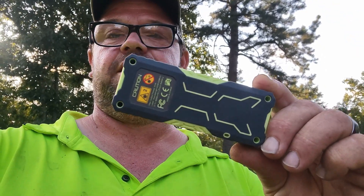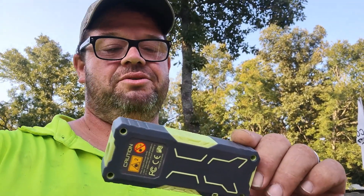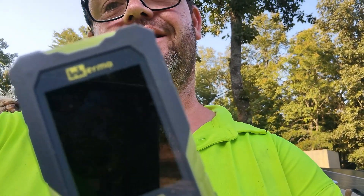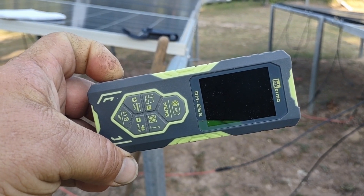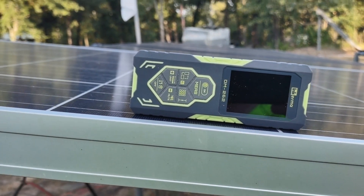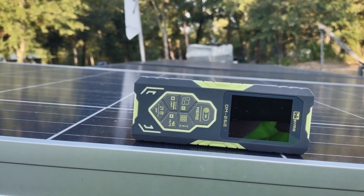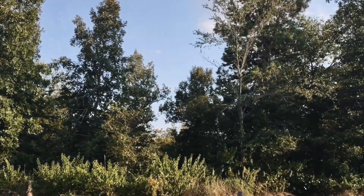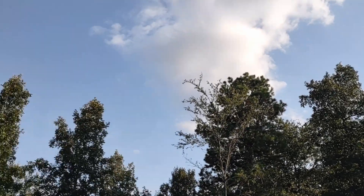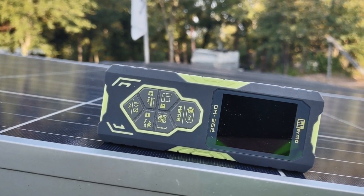What I have here is this neat little tool that matches my shirt — this is the DM262 by Inkerna. I wanted to interrupt real quick in the middle of this video and show you what I use this thing for. This thing can do several things, but the thing I like to use it for is to measure the angle on my solar panels. We all know that solar panels have to be at a certain angle to reach the sun depending on the area where you're at.